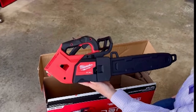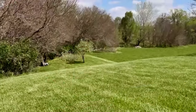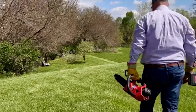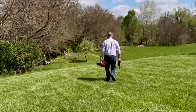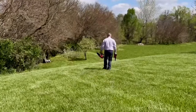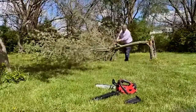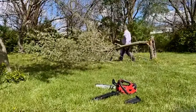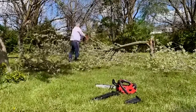In our backyard, we lost an apple tree this week, which is pretty sad in itself. The neighbor lost a big tree, but I want to show you how easy it is to clean this up. In my right hand, if you'll notice, I also have an electric 8-inch pruning saw. I made this time-lapse video so you can see just how quick and easy it is to use these electric saws — and if you haven't been around them, they're fantastic.